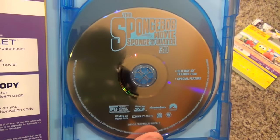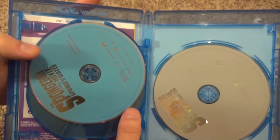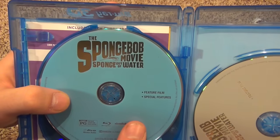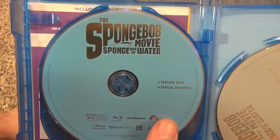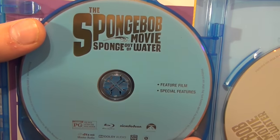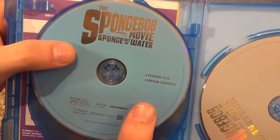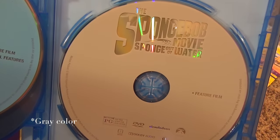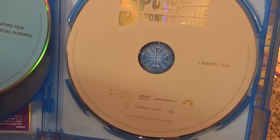Here is the Blu-ray 3D disc — pretty plain-looking artwork, but whatever. It looks like it's the same for the regular Blu-ray and DVD too. Kind of the same thing Disney does these days — just a plain blue background. But it's the content on the disc that matters anyway. There's the regular Blu-ray — it has the feature film and special features and it is a blue Blu-ray disc. The DVD is the typical black color, and it looks like it just has the feature film with no bonus features, but maybe it has a few and just doesn't say so.